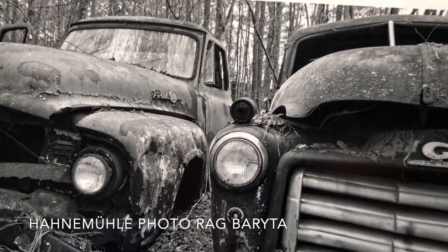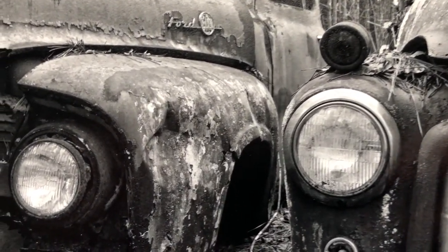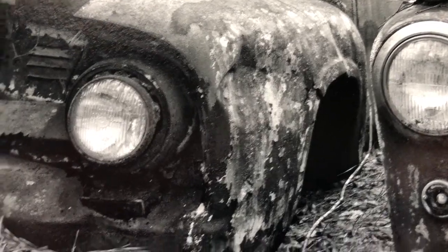And this is Hanamule's Photorag Buraita, which is very similar to the Fine Art Buraita, but it has a cotton substrate and no OBAs. As you can see, it prints a little warmer because it's not as cool white as the Fine Art Buraita paper.